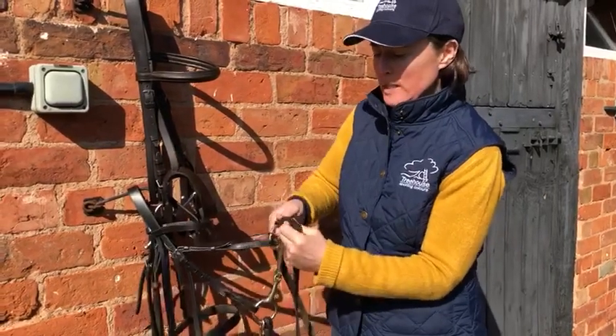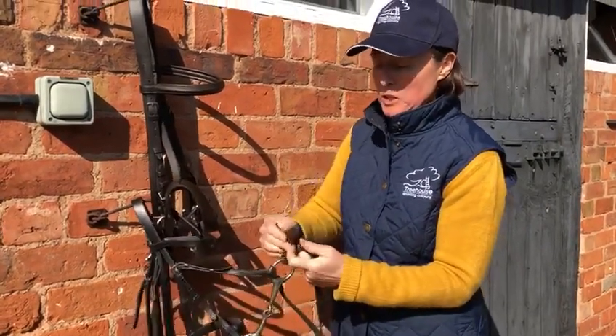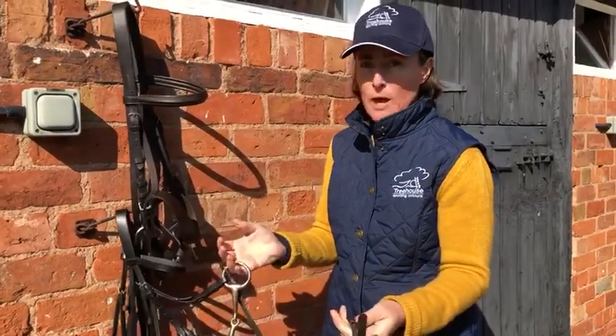The problem with a billet is it's not as quick to do — by the time you've managed to push it out like that, especially if the tack is not very clean, and then pull it out, it obviously takes longer.